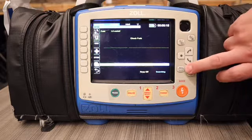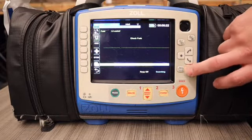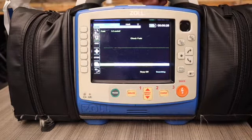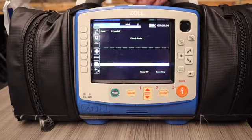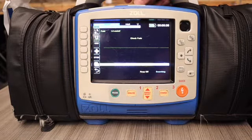This button is a snapshot button. Essentially, if I press this at any time while doing something like a four-lead, it's going to record 12 seconds prior and 12 seconds after, and it's going to print it out so that we have a good reference if we had some cardiac event we wanted to show the doctor.